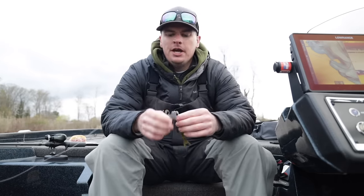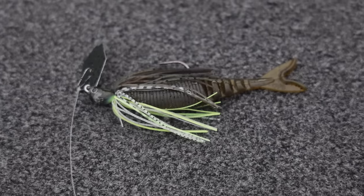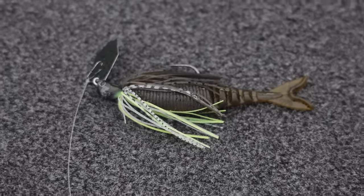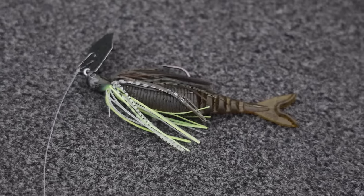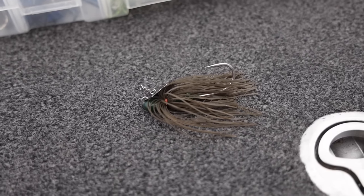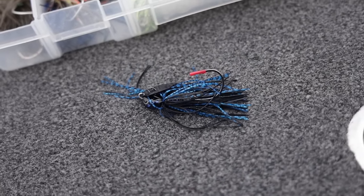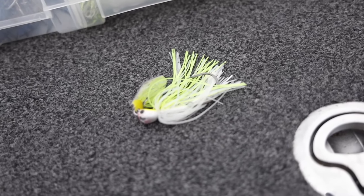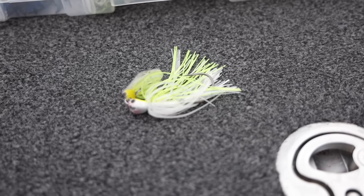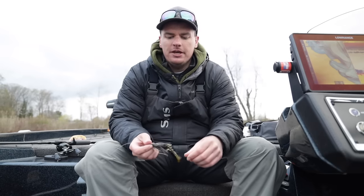For color selection, bluegill colors are your number one — something green pumpkin. This one's beehive delight with a little bit of chartreuse and green pumpkin. A lot of times these fish are feeding on bluegills around the grass, and that's why green pumpkin is your number one. Other than that, black and blue if you have some dirty water. And then a white or shad pattern — white and chartreuse — if you have shad-eating fish around grass or rocks. Those are the three colors I fish.